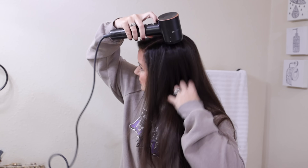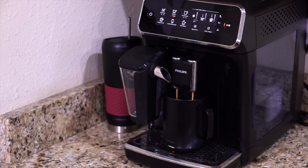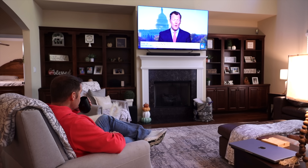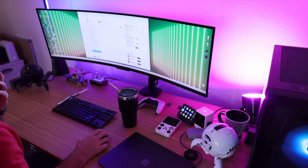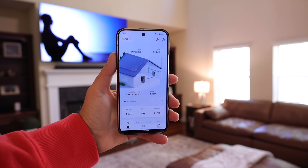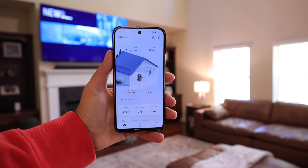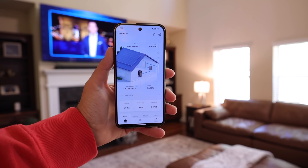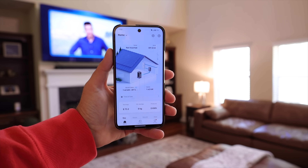It's currently 9:20 and it's been a pretty busy morning. My wife has already gotten ready for the day — she took a hot shower and blow-dried her hair. I was able to brew a cup of coffee, make breakfast in the microwave, catch up on some news, and start getting some work done. I'm really surprised at how much we've got left after the first hour of use. We're down to 89% battery remaining, so at this rate we should be able to get at least 10 hours out of our battery backup.